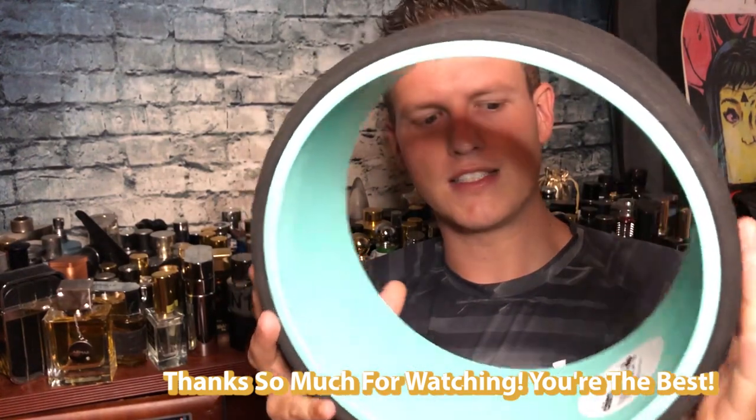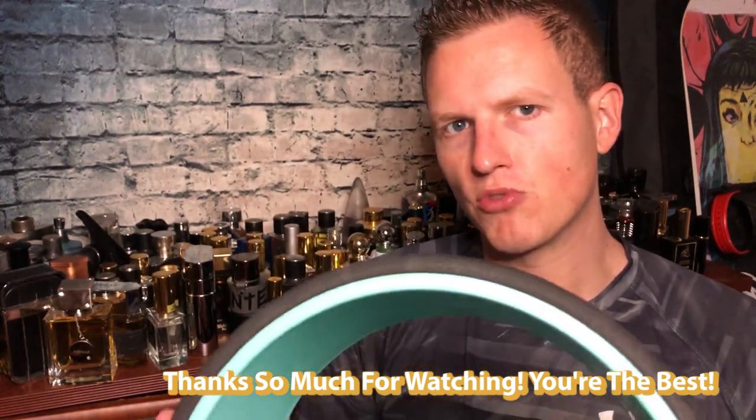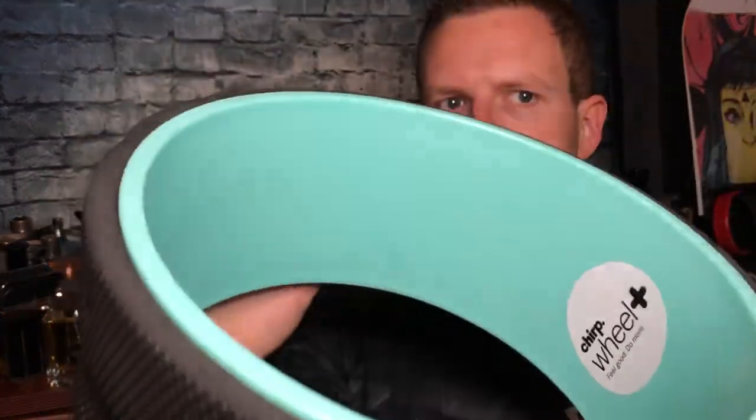I guess that's more of a personal preference since I'm just a big person with back issues. Let me know what video I should shoot next and what you think of the Chirp Wheel Plus 10-inch. We're on the road to 25,000 subscribers and I couldn't do it without any of your help — you guys are the best. Hope you're having a great day, see you all in the next video, peace.